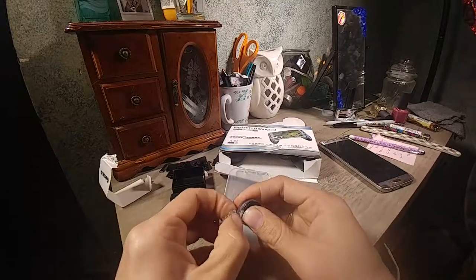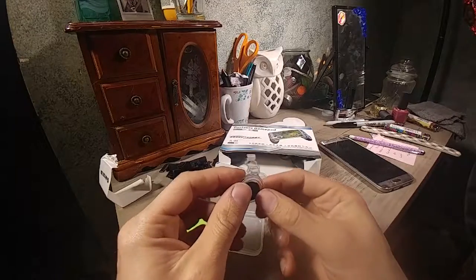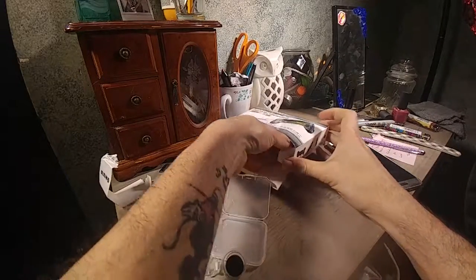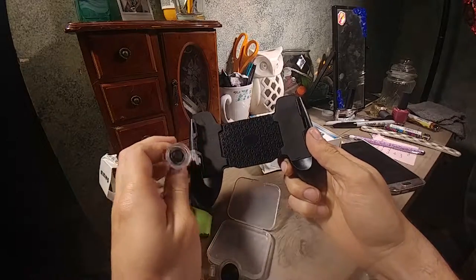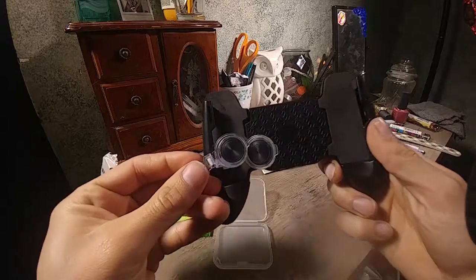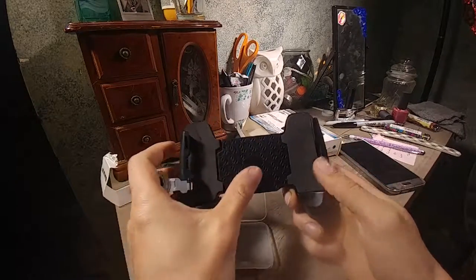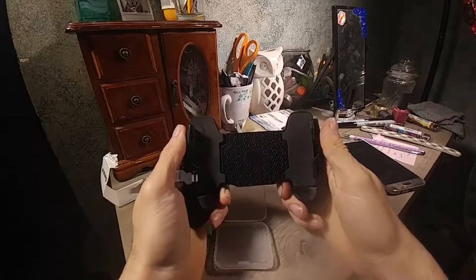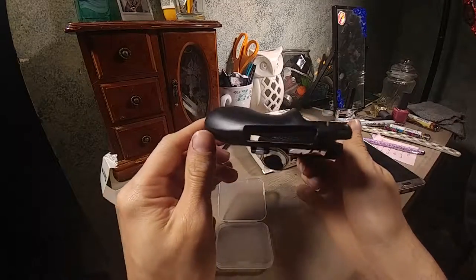I'll snap that in — I'll probably end up breaking it because these things from China are always cheap. This hooks onto the actual grip, which already comes with one of the analog sticks on it, so the extra one appears to be a replacement. The plastic on one looks a little larger, but they look similar. The whole thing is plastic, stretches to accommodate the size of your phone.